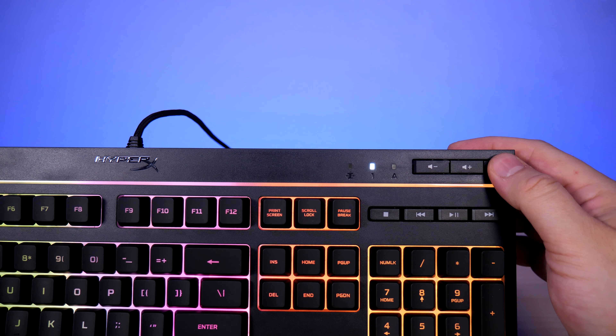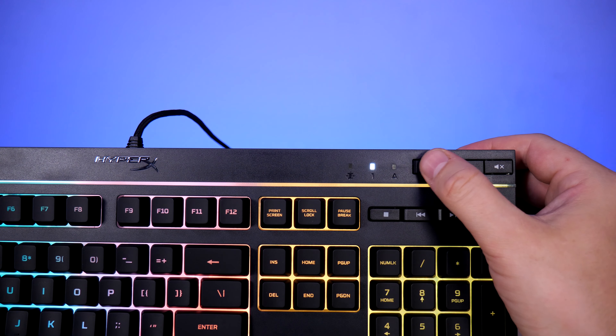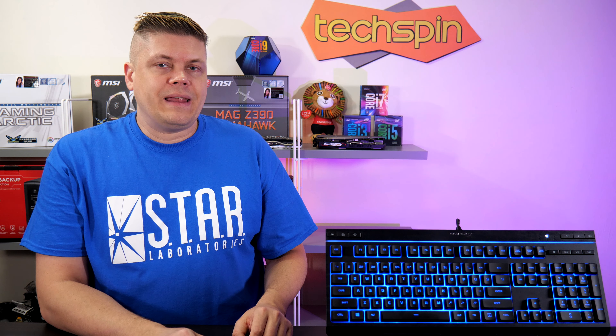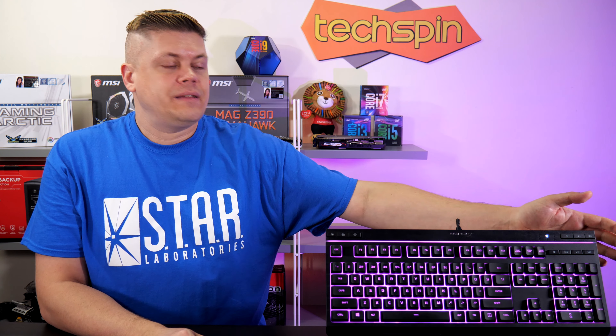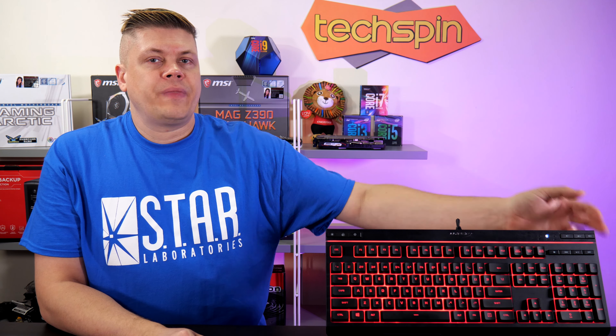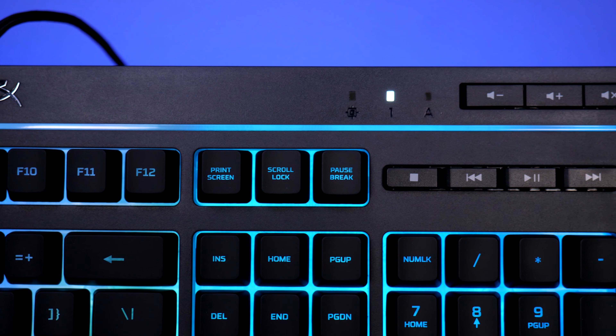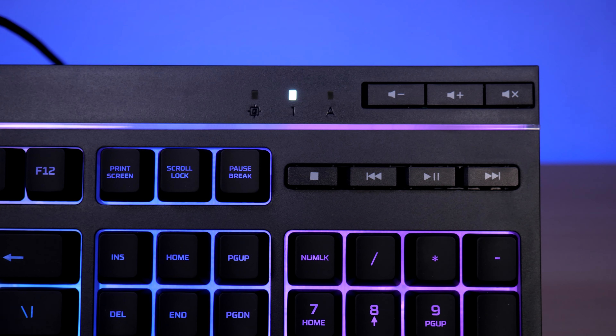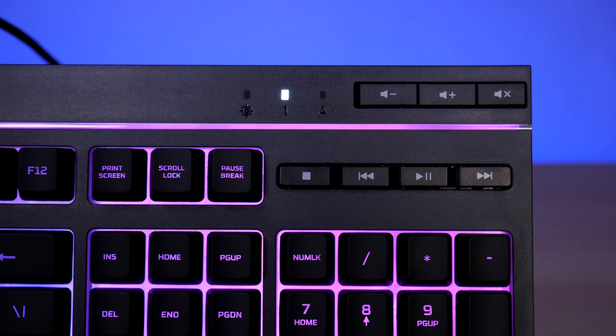At a couple millimeters high, the volume buttons are a little firmer to press than the rest. Just below that and the light bar, we have the half-height dedicated media buttons. Again, well planned out, with the next button closest to the edge, making it easy to find without taking your eyes off the screen. These require a bit of a harder press than the other keys.